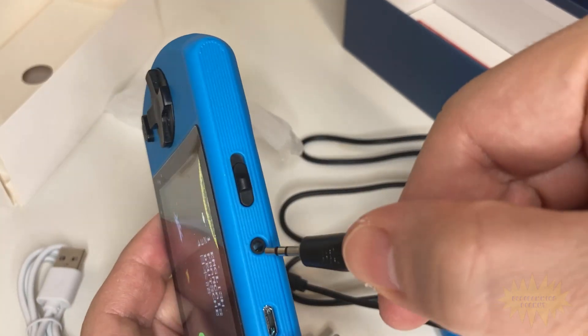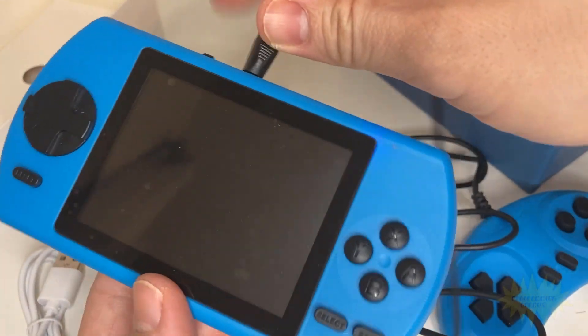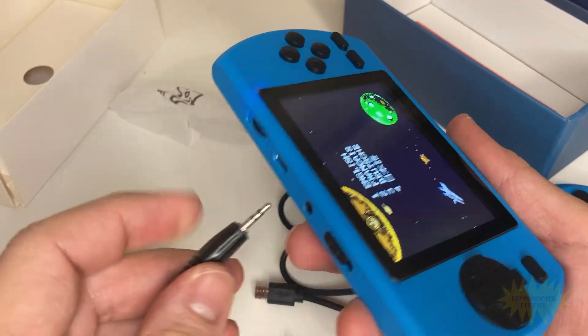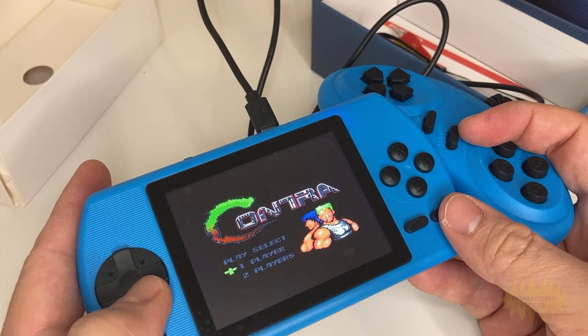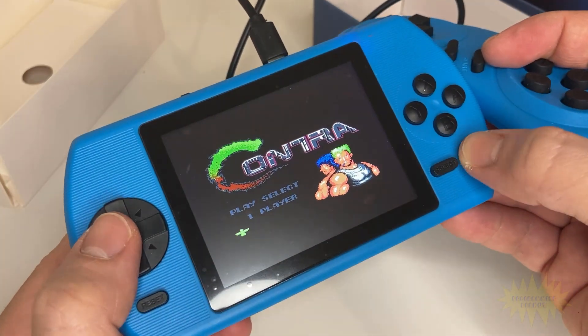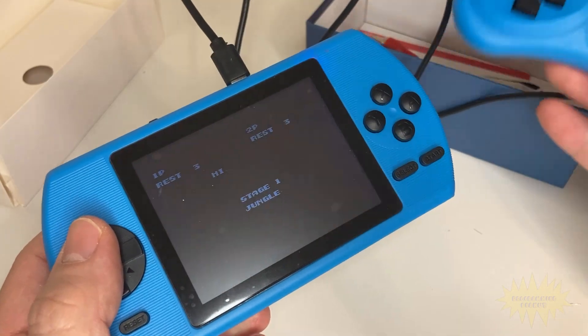I think being able to connect it to a TV is a great idea, but the cable it comes with is super short. And the same thing goes for the second player controller — I think it's cool how you can play two players, but I wish the cables were longer.